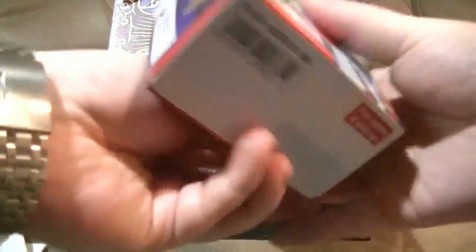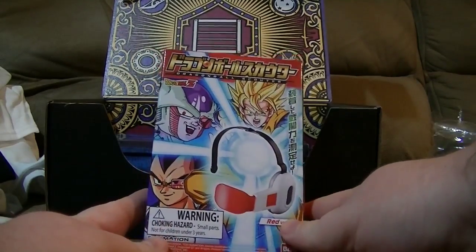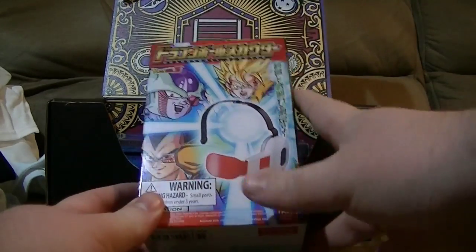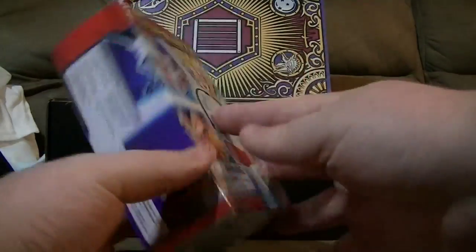We have a Dragon Ball Z something. This is one of the few anime that people might actually know — this one as well as Pokemon. However, you may have seen some and not even know what they were. It's a very different type of look to it, but they're rather consistent. So we have — oh, it looks like a Scouter from Dragon Ball and Dragon Ball Z, Dragon Ball Kai.